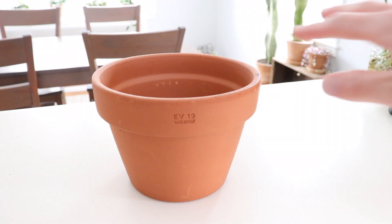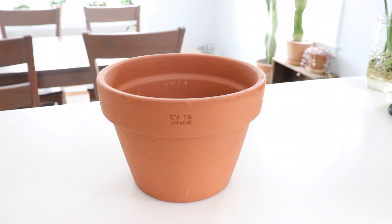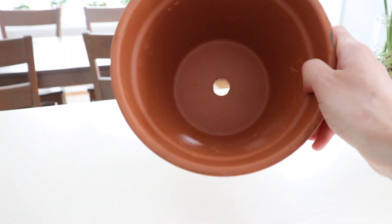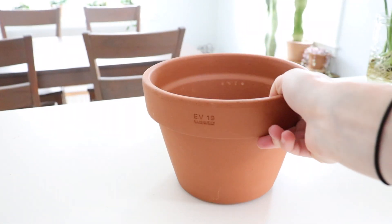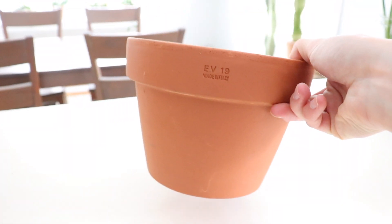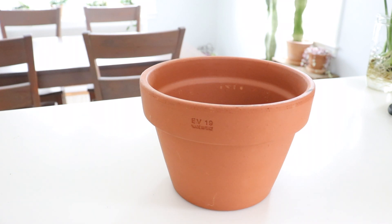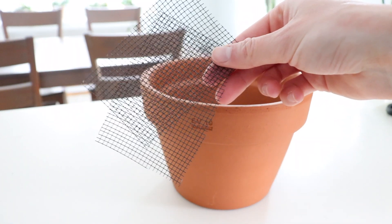I'm going to be putting my monstera in a clay pot. I prefer clay because this material allows your plants to breathe since it's very porous. I always have a drainage hole in my pots because it helps prevent root rot, so I definitely prefer clay if possible, or just anything with a hole. I start by putting some mesh on the bottom of my pots.